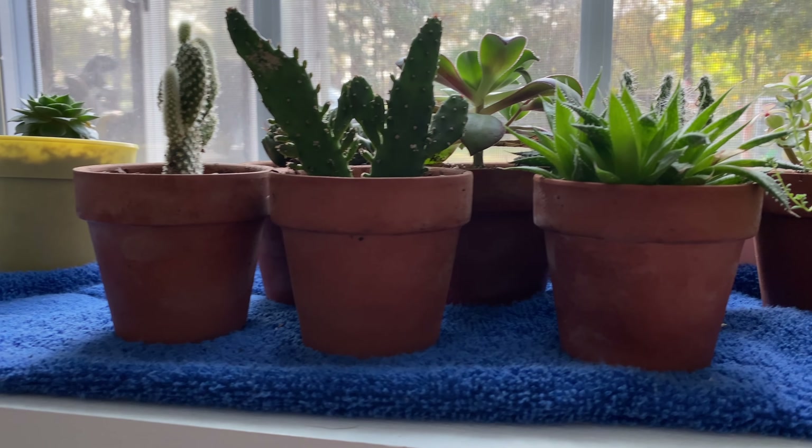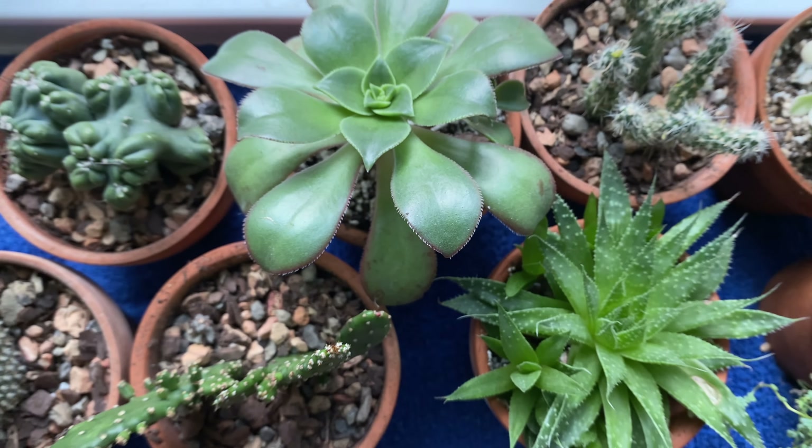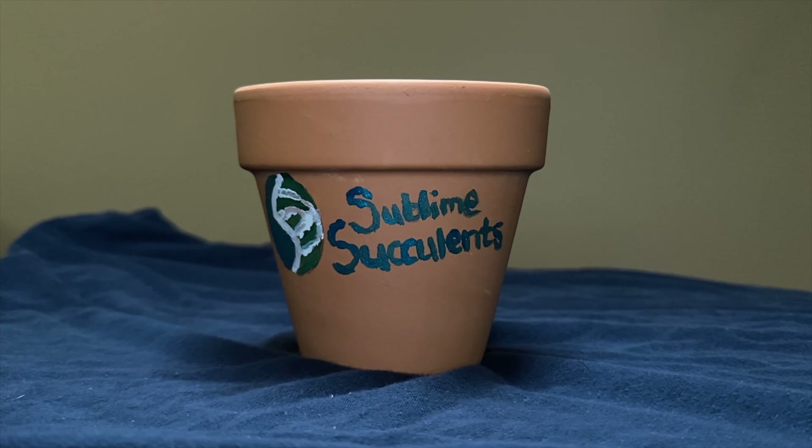What are your succulents and cacti housed in? If you're anything like me, then probably some sort of drab terracotta or plastic pot. While there's nothing inherently wrong with this choice, wouldn't it be nice to have a more personalized and aesthetically pleasing succulent pot? Perhaps you've tried to paint a pot for your succulent and it just didn't work nearly as well as you had hoped.